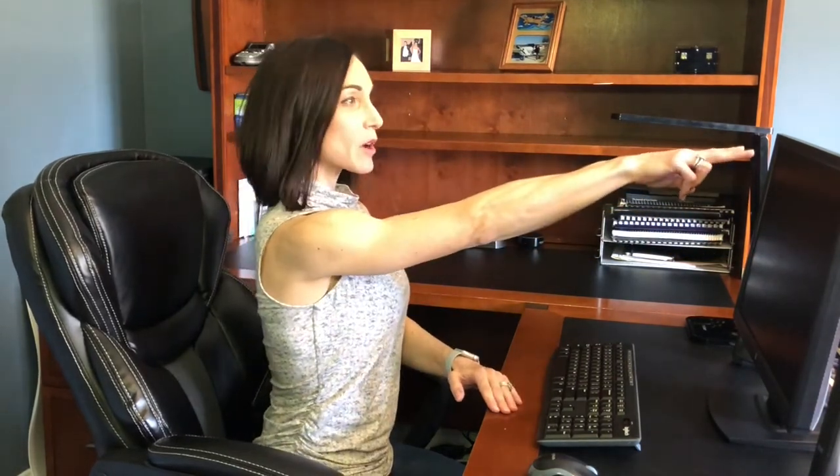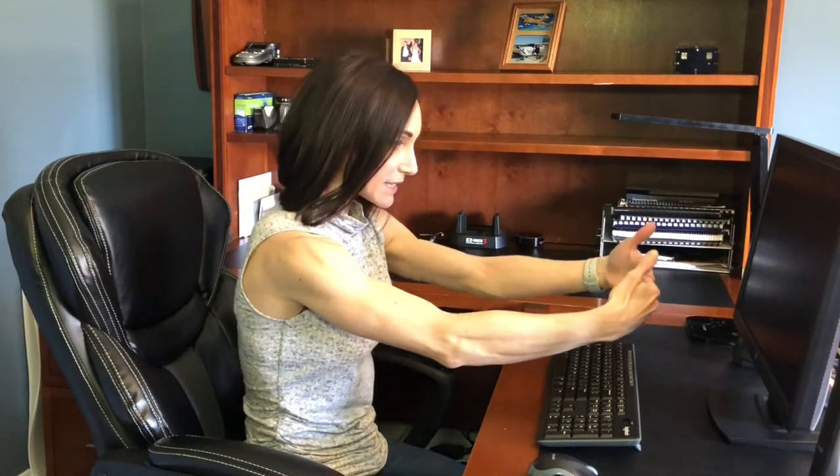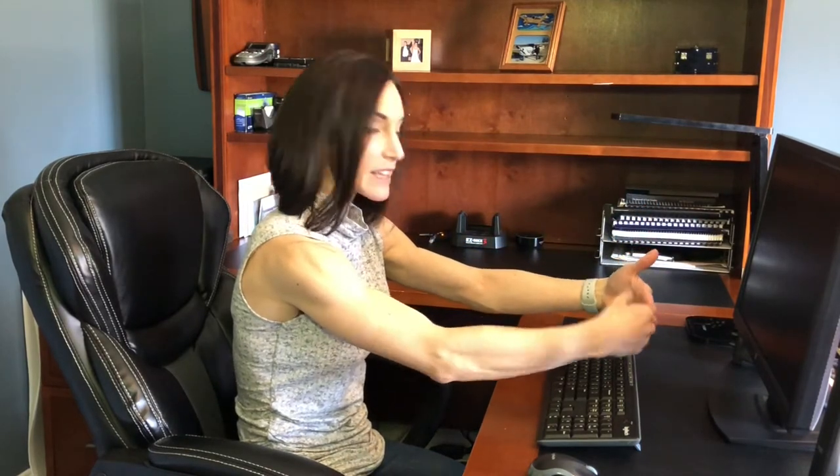Your screen should be in front of you, about arm's length away. Your eyes should be gazing anywhere between the top of the screen to the middle of the screen. When the screen comes lower, your body tends to lean forward, and that sets off a chain reaction — back pain, neck pain, shoulder pain. We don't want that, so keep that screen right in front of you.